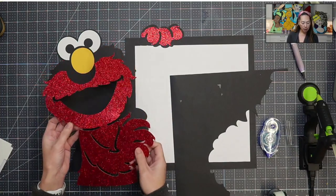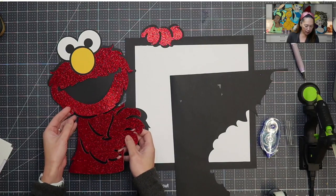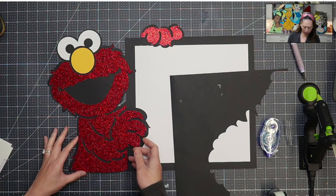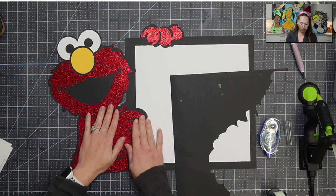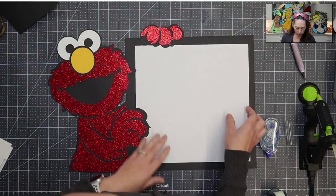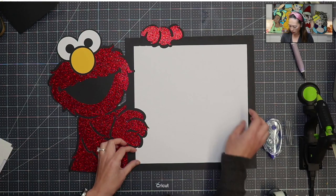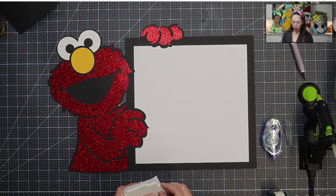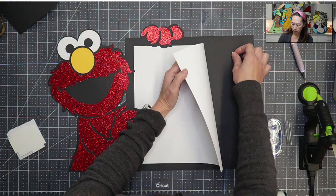You see how I put the tape down but I'm not pressing on Elmo just yet. It's touching the black but it's not pushed down, so I can still move this around and make sure that I like where it's falling before I push down. Once I push down it's going to be more difficult to lift up because the tape is really good. So that looks about even. What I'm going to do with this one is have it pop out a little bit, so let's use our double-sided foam tape squares.